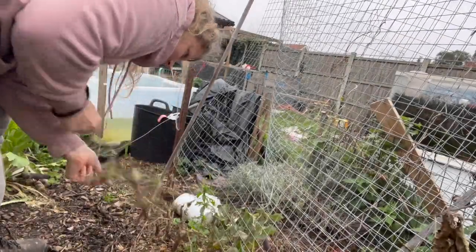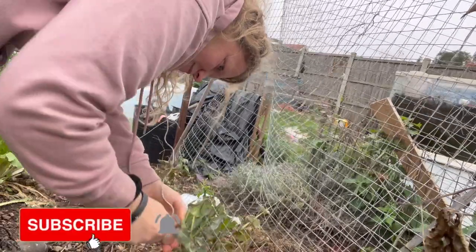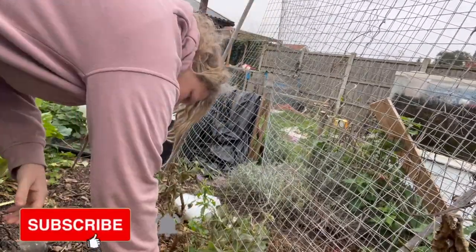Hello and welcome to That British Homestead. My name's Nick and today I thought I'd take you along harvesting some peas, so let's get started.